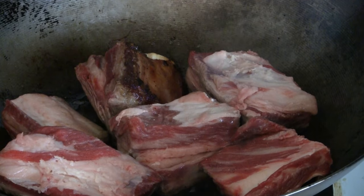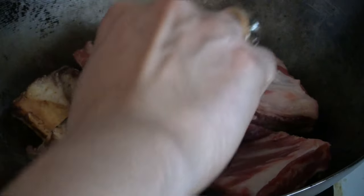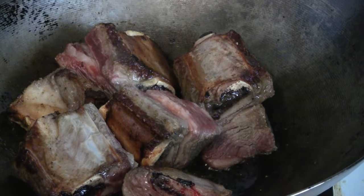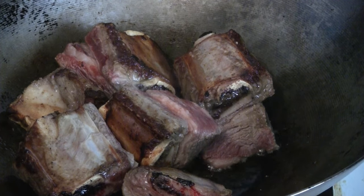Just let the short ribs grill for a few minutes to get rid of some of the fat. Start on the bone side first, then give it a short grill on the other side. You can also add some salt and pepper at this time as well.